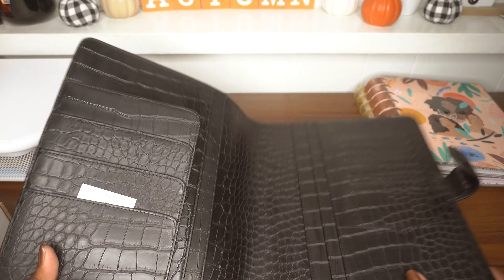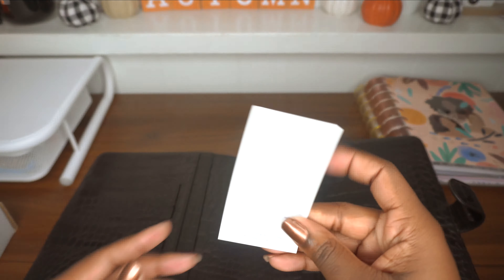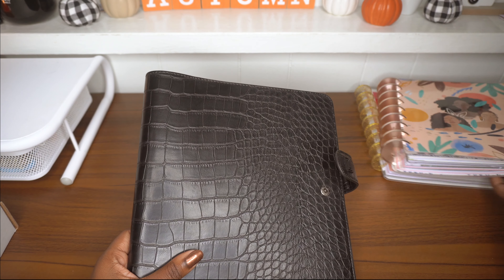This just looks and feels so classy, very business-like — makes me want to have an office, which I don't, or go to an office. This card was in the pocket; it explains exactly how to keep up with the planner cover. It also has this embossed Nautique label right there, which is very nice.